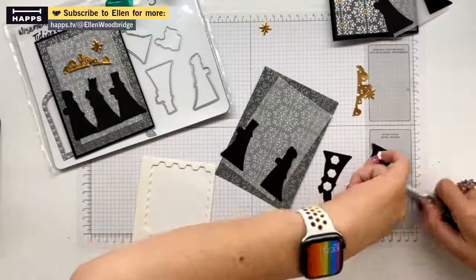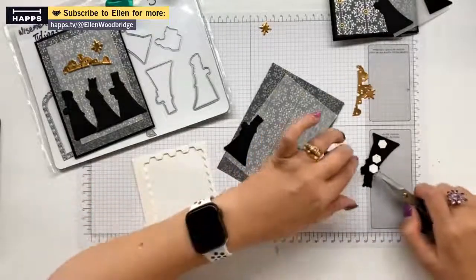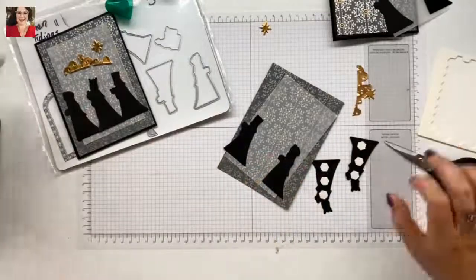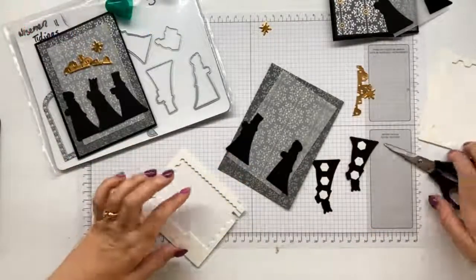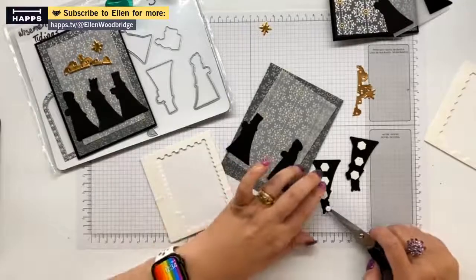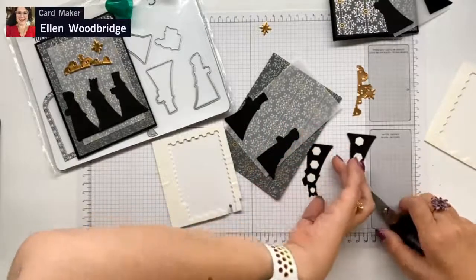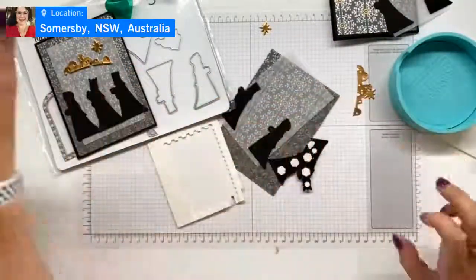Now I'm going to put dimensionals on the correct side - everyone's watching me, so speak now or forever hold your peace. I want to make sure the vellum wasn't sticking out between his vestments and his arm - look at me using all the proper terms. The good Catholic girl in me can't remember the exact name of what these garments are called, but they do have a name. My uncle's a priest.